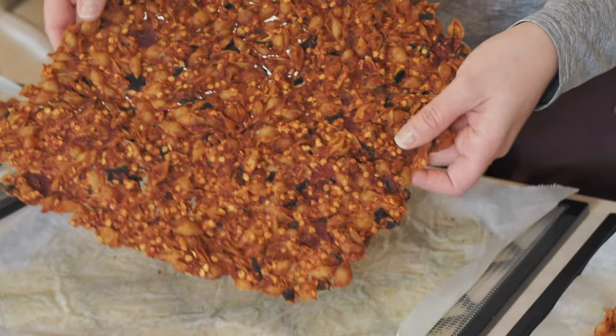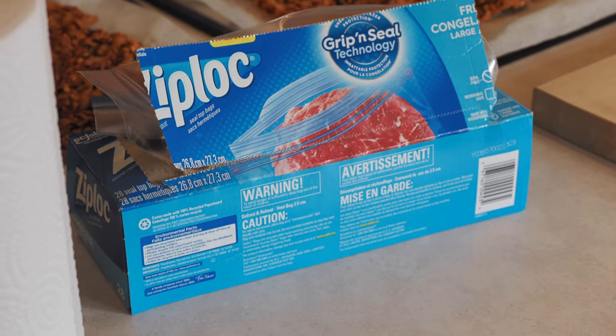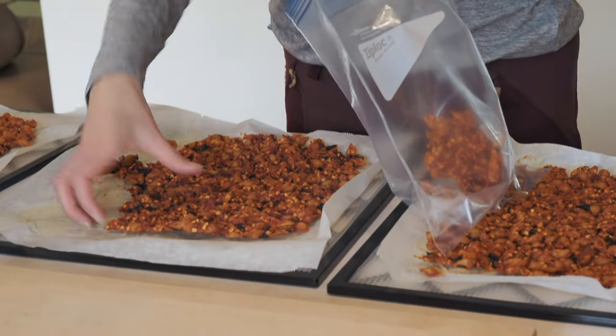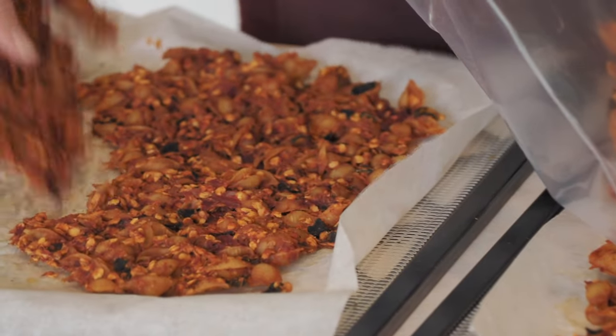I've finished dehydrating — it's about 16 hours later. I've taken it out of the dehydrator and let it cool down completely. Each one of these portions is two meals. What I'm going to do now is just put it in Ziploc bags. You can vacuum seal if you want it to last longer, but personally we find it works really well just in Ziploc bags — our meals last more than a year.